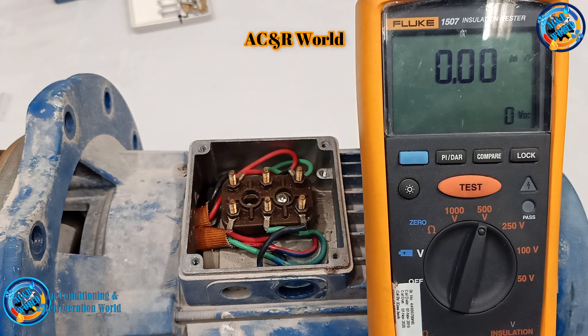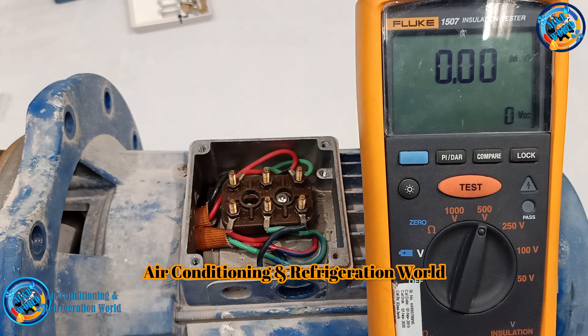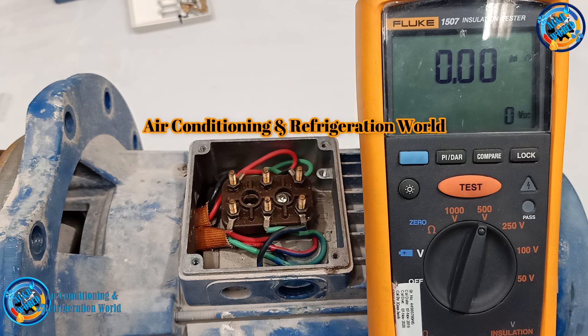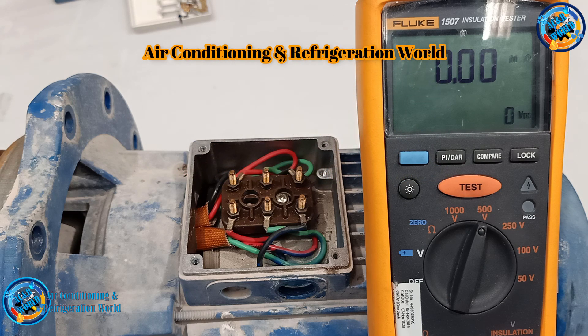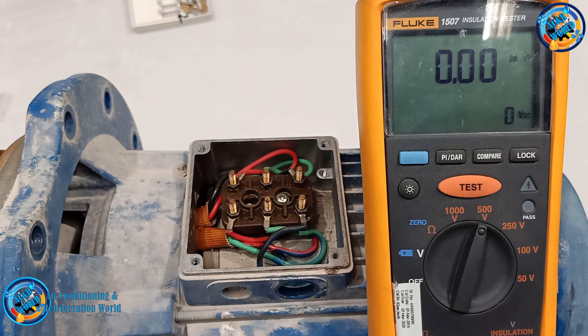We will check the winding. If you like this video, please subscribe to my channel and share this video. Please comment and like this video.